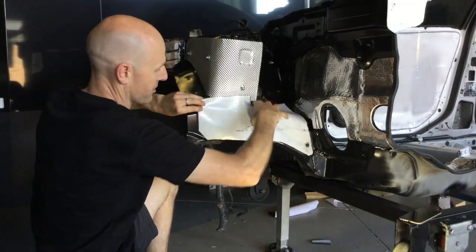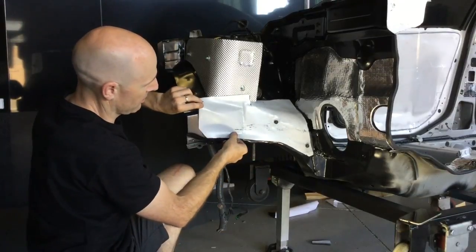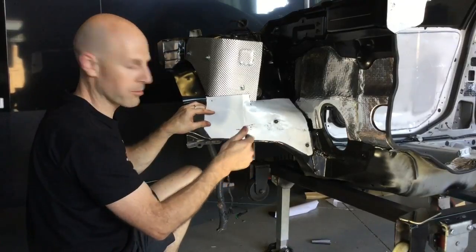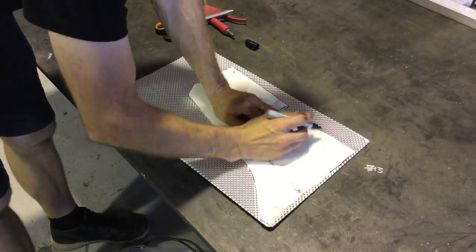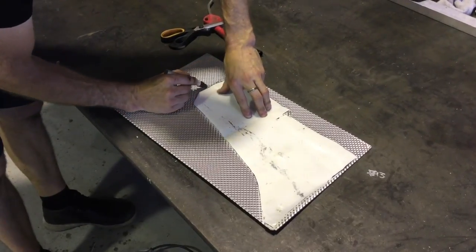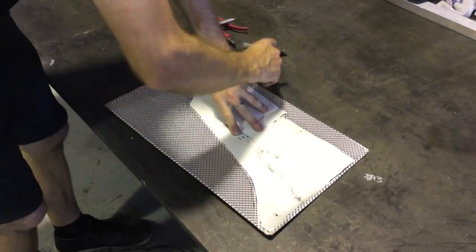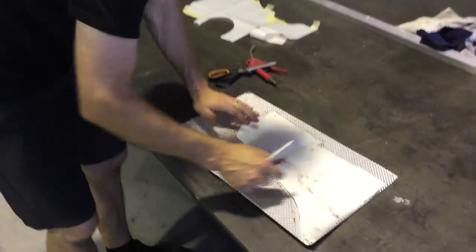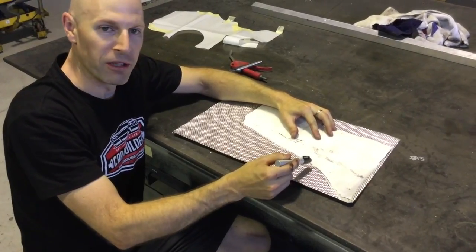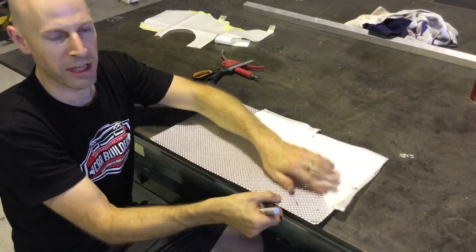We're gonna put a fold in the top — a small fold here — and we've allowed a relief cut there. We're gonna transfer this straight onto our heat shield and then fold and form, put some holes in it and fold it up. We've traced this and left around an additional five mil on top because we're going to put it over the edge of the bench and fold and form the edge down.